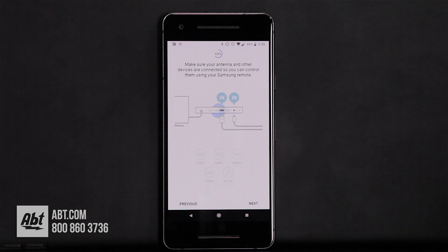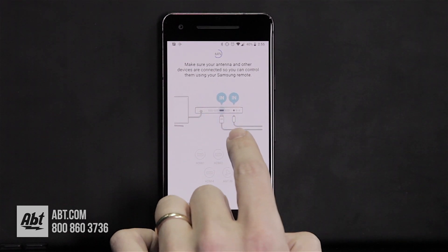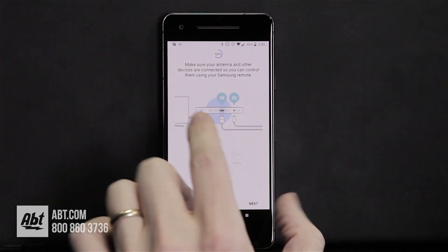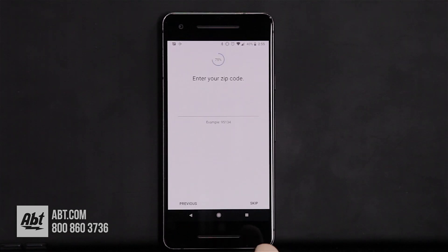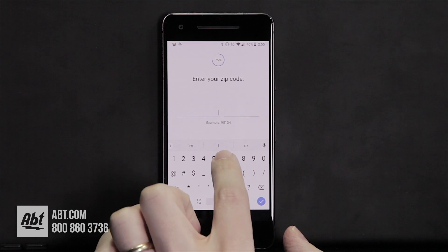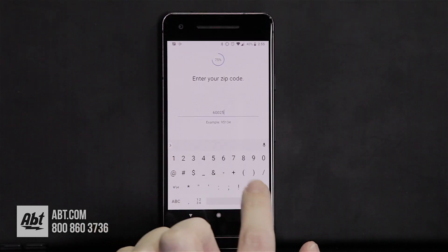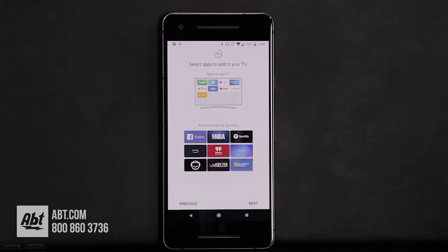Here is the step where you can connect your devices. We don't have any devices to hook up, but you can see it's got the one connect plug-in — I believe this is for the antenna. We don't have anything hooked up other than the one connect box for this video, so we'll click Next. Then it's going to go to your location — you just enter your zip code, ours is 60025. Click the check mark and hit Next; that's just giving the TV information based on your zip code.